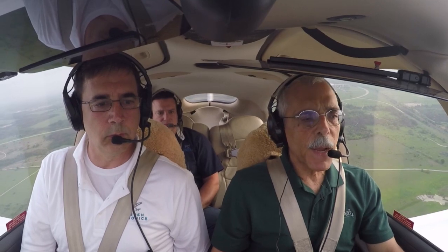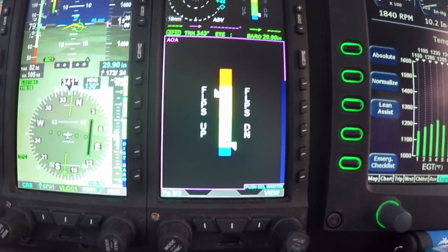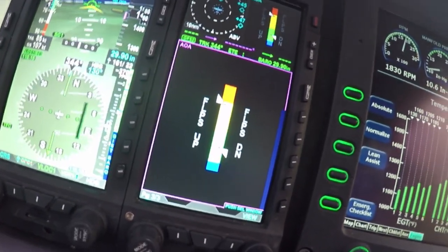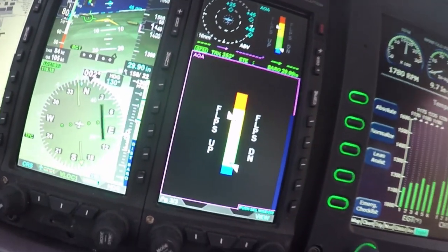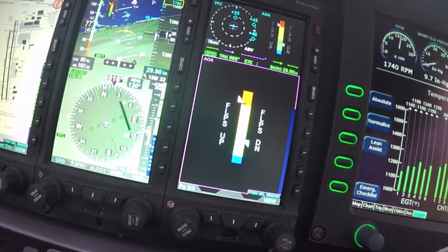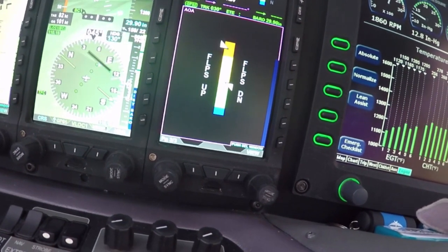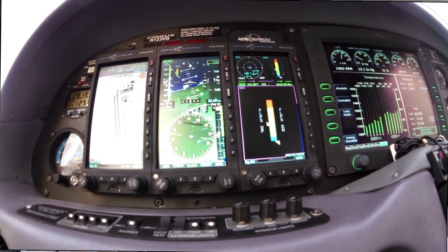Let's talk about the display — we've got some B-roll here showing it. You've got a two-segment display: one shows the energy state or angle of attack for flaps up, and the other for flaps down. Basically you have two different wings — the flaps-up clean wing and the full-flaps dirty wing — and our system is very sensitive to both setups.